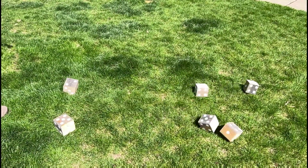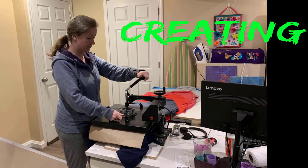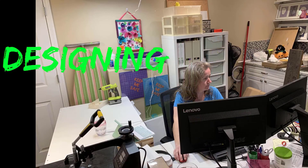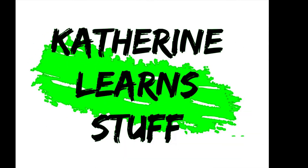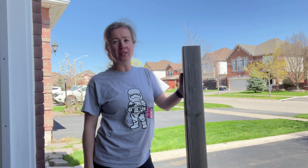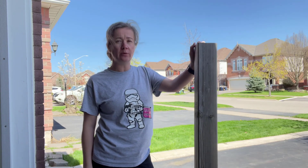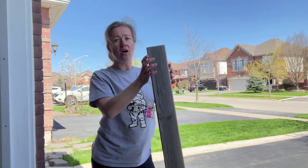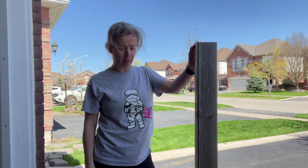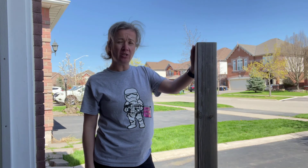Today on Catherine Learn Stuff we're going to learn how to make a Yardzy set. I'm using leftover 4x4 that I have from some fence work that we did a few weeks ago. I'm going to be cutting these into 3½ inch cubes because my 4x4 is only actually 3½ inches by 3½ inches — that way we'll have a perfect cube. So we're going to cut this with my miter saw and off we go.